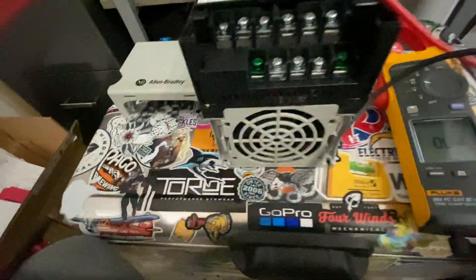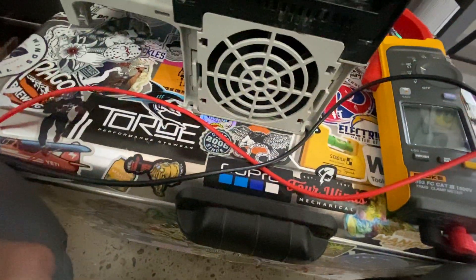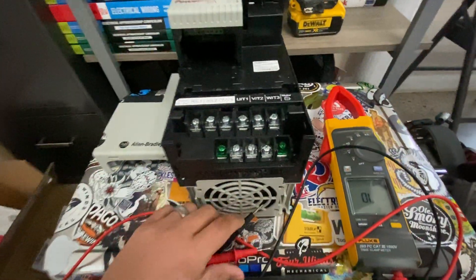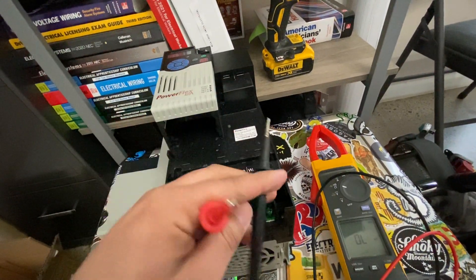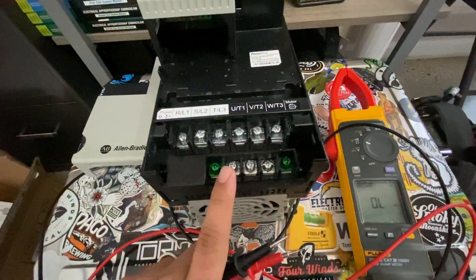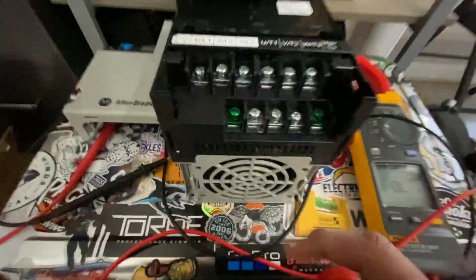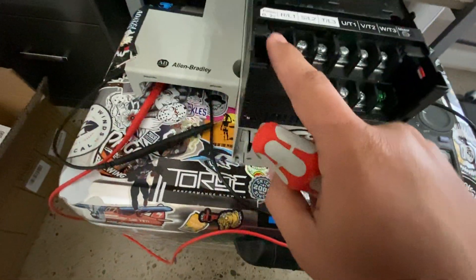Always test your meter real quick to make sure it works — just tap the leads together, there you go. Now, testing these guys is very sensitive to which lead you put where, just so you know. When I say put the red one in, you have to put the red one in; when I say put the black one in, you have to put the black one in. It is very specific. Let me grab a flathead and open this up a little bit. The first terminals we're going to be testing — you can barely see it — are DC negative and DC positive.